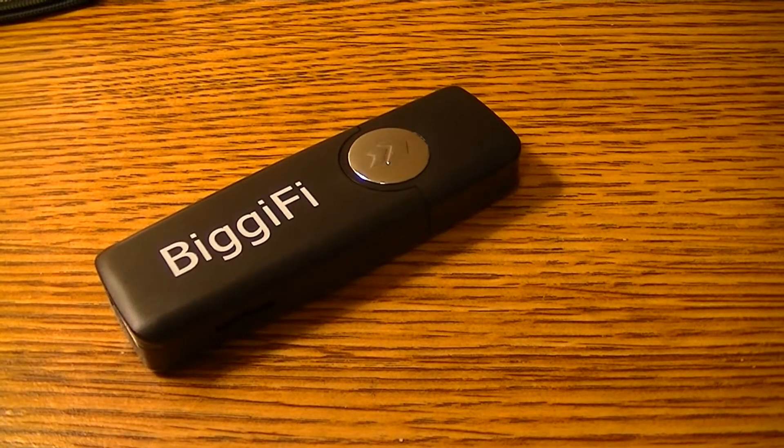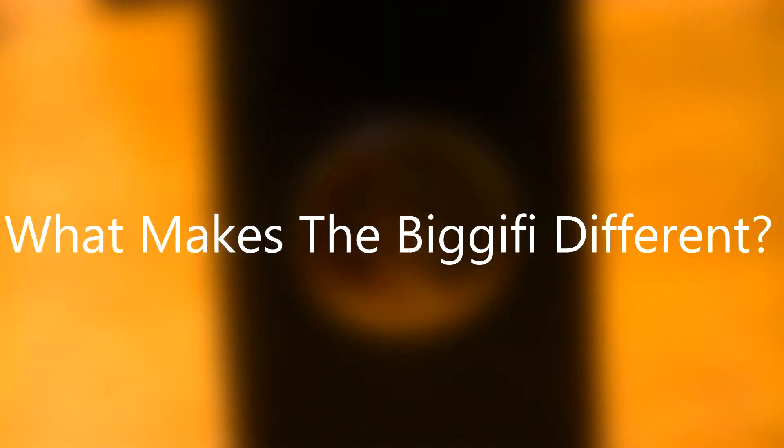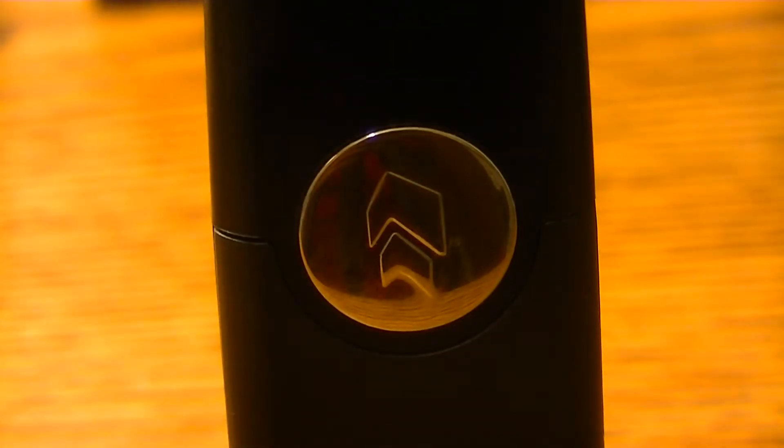There's the Chromecast, Roku, Amazon Fire TV, Apple TV, and now we have the Bigify. The question I'm going to be answering in this video is: what makes the Bigify different? Hey guys, Everything Technology here, so let's get right into it.